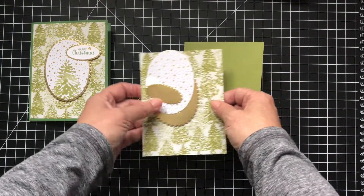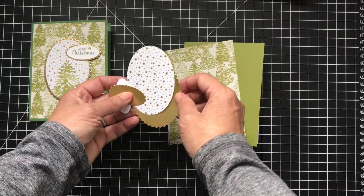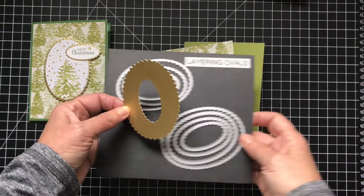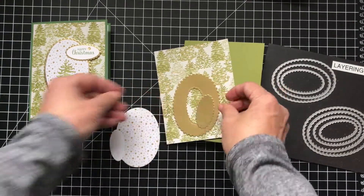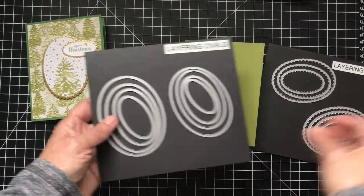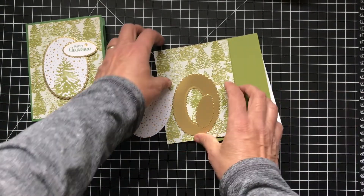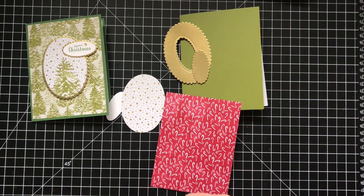So I have my card base. I cut a piece of this designer series paper, and then I have a gold layering oval with the scalloped edge. I cut the smaller one right out of the middle so I wouldn't have to waste another piece because it'll be covered up. And then I'm using the regular layering ovals — these all come together. They have ovals, circles, and squares, and they're really awesome to have. Isn't that pretty?